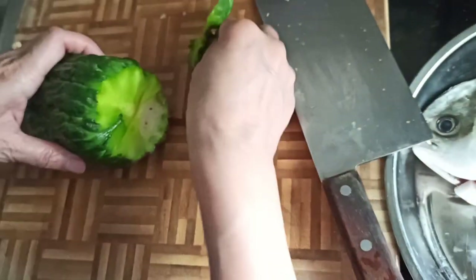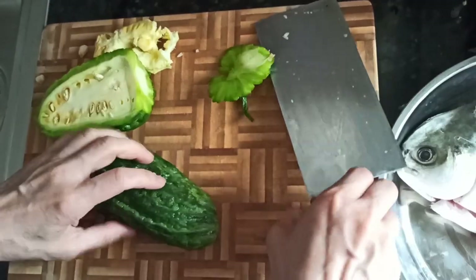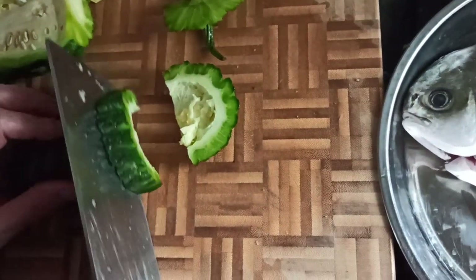Now we cut the bitter melon like this, and we scoop out the inside. Then you can cut it in strip form — it can be slightly larger strips.